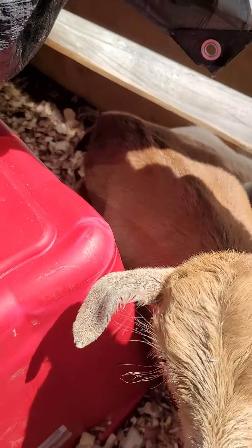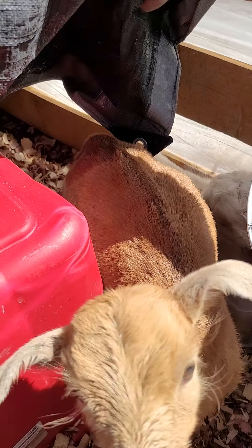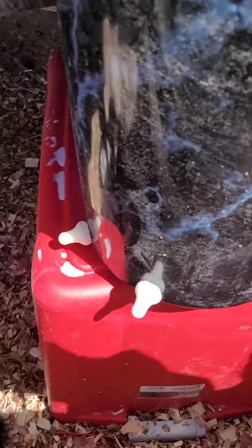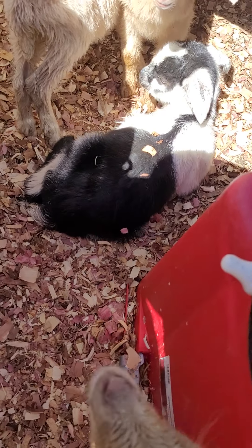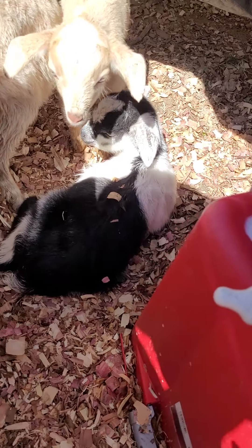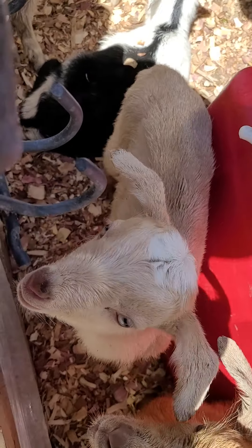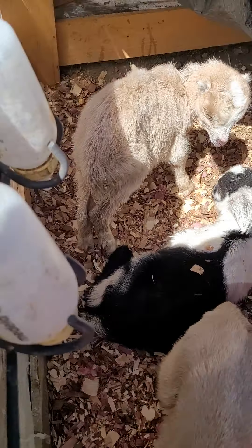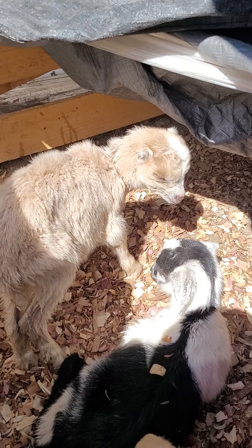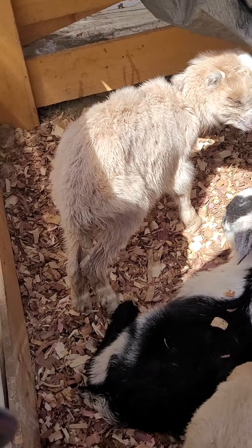She hasn't gotten much taller though. I wonder if she's just a baby dwarf like that — that'd be crazy if she didn't get much bigger than that. But these little new ones, they're damn near as tall as her, and she's already over a month old. Little baby goat, you came to say hi to the camera? Appreciate that, man. He just looks like a little baby meerkat or something.